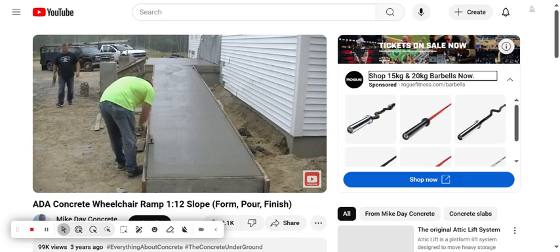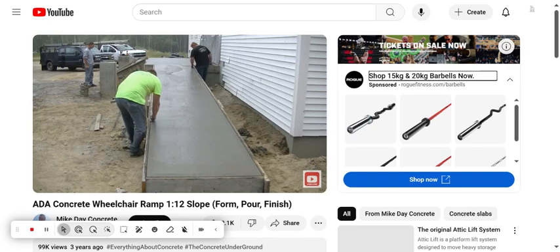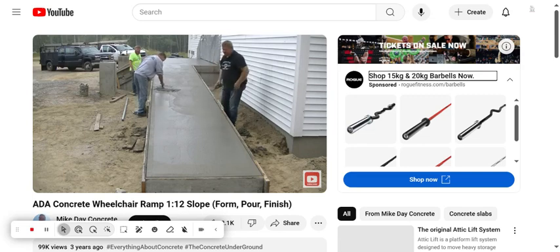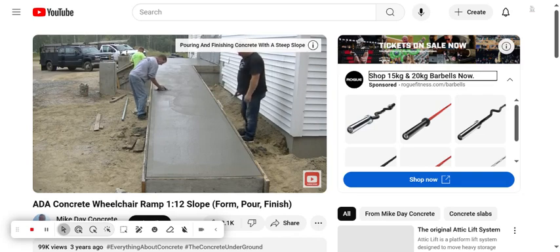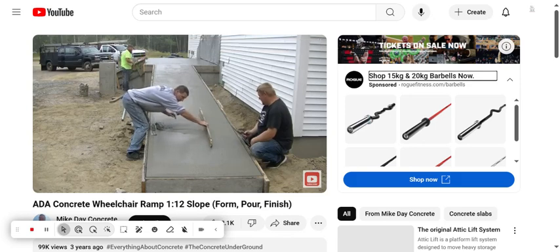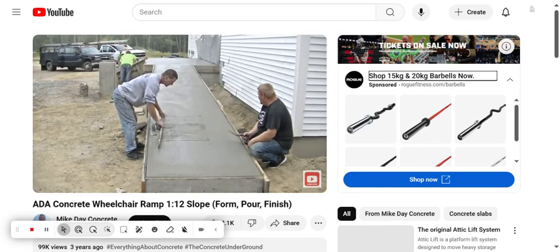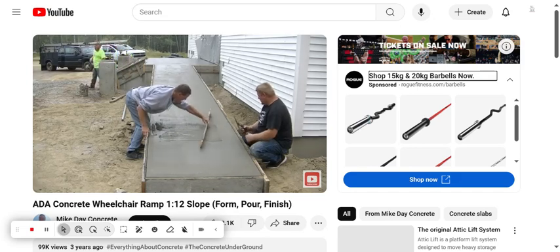Now here we are about an hour after the pour. The concrete has set up enough — it's not too wet — so we can start cutting in our edges with our little edgers and then mag floating out the surface for the first time, just to smooth things out a bit more. You can see I'm cutting out a tiny little hump and filling in a low spot. I want to make sure I get that done before the concrete sets up too much. I'm checking for any waves — because if you're going to be going up and down this in a wheelchair, you're going to want a nice, steady, level surface.